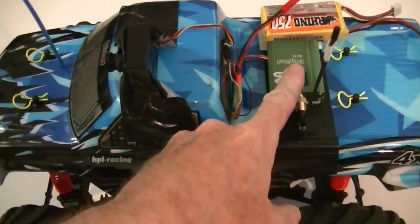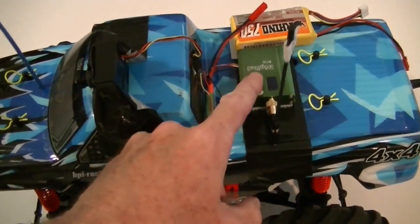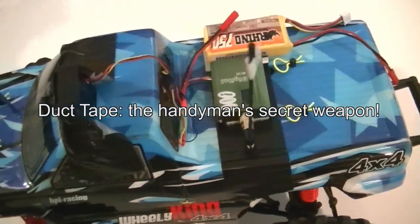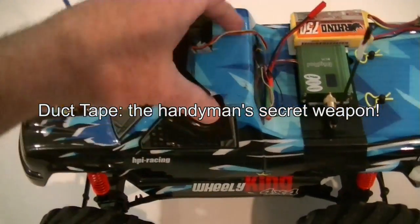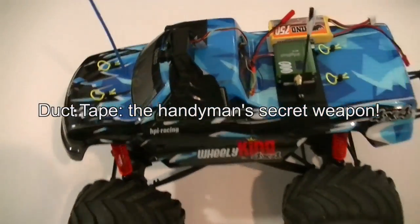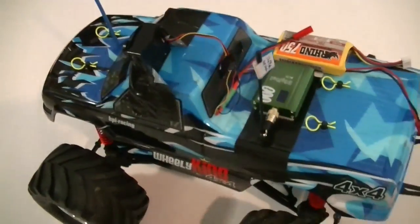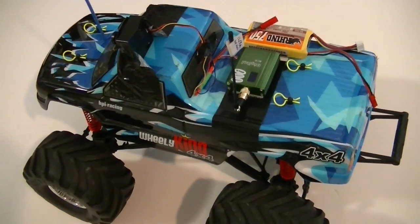Here's the temporary setup: the 1.3 gigahertz transmitter is velcroed onto a piece of black duct tape, the battery is also velcroed on, and the camera is duct taped to the roof about where the driver position would be on the left side — standard for the United States. That's the basic setup and I'm going to take it outside for a quick test to see how it works.